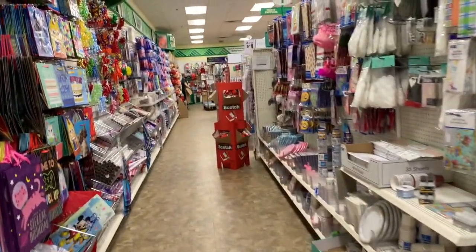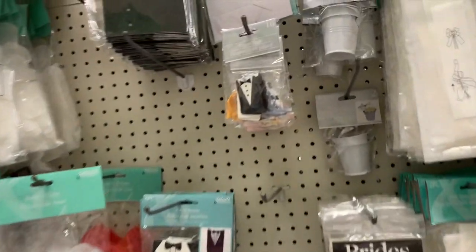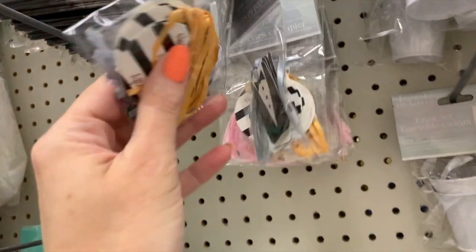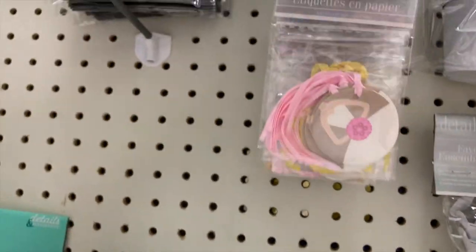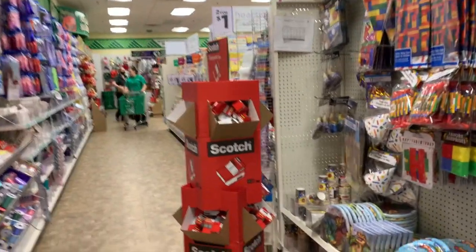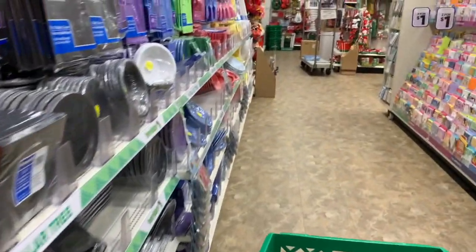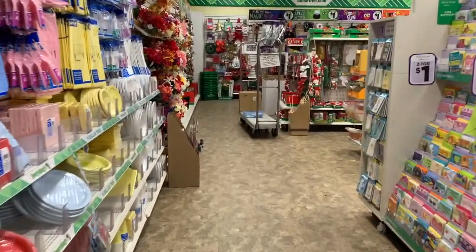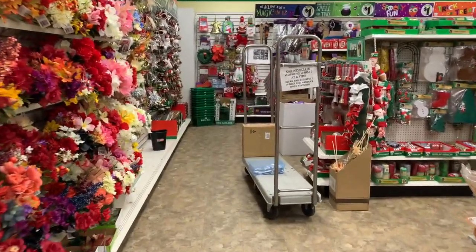Oh my gosh, you guys, I'm so excited to go look at some of the Christmas ornaments — definitely join me in my very next video! We're going to look at ornaments and some of the Christmas decor, just fresh out. I can't wait to see what's new for this year. If you enjoyed shopping with me, go ahead and hit that little button and subscribe. Thank you so much for watching and I'll see you in the next one — bye, guys!